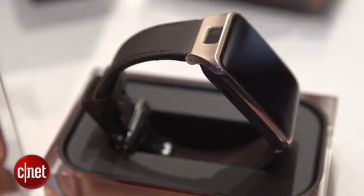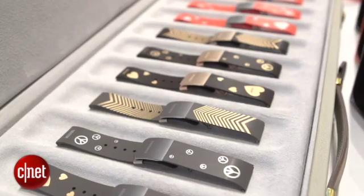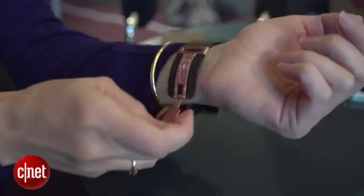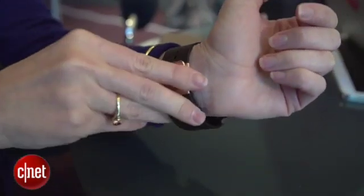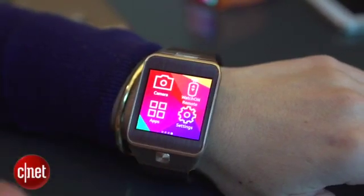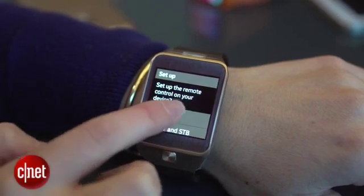Each of these comes in three different colors, but you can really swap out any standard strap. The straps are a little bit textured, and they do have that typical closure that we saw in the regular Galaxy Gear. The watches are also rated IP67 for dust and water resistance, and there is an IR blaster that will let you control your TV through the watch on app.